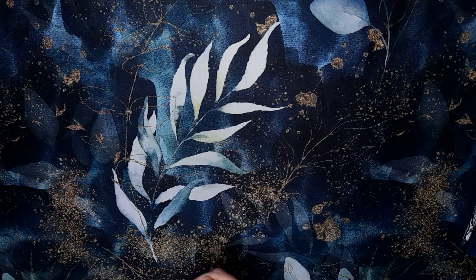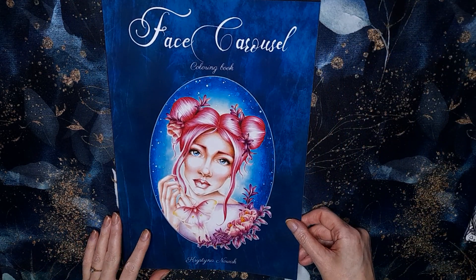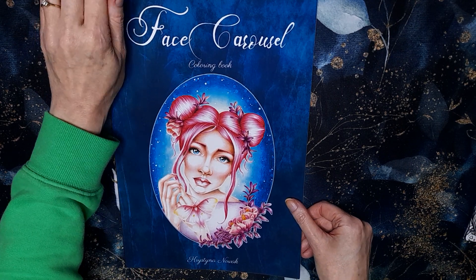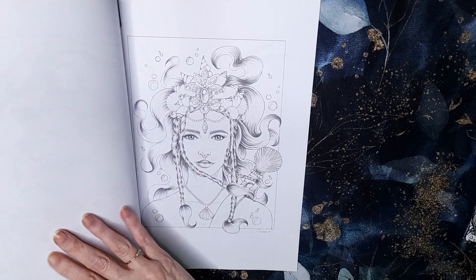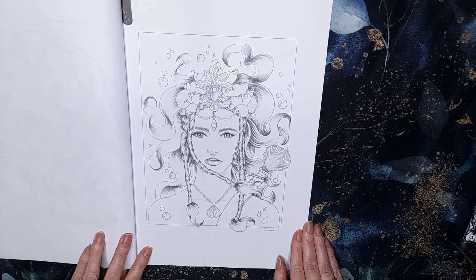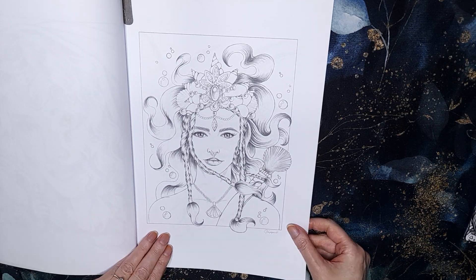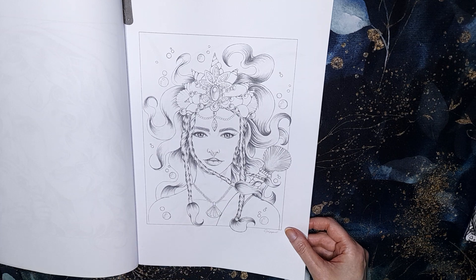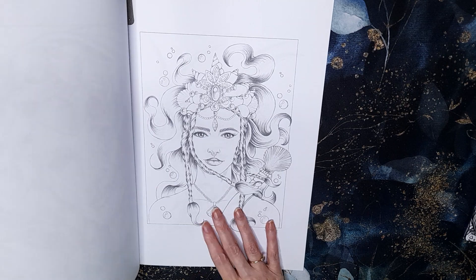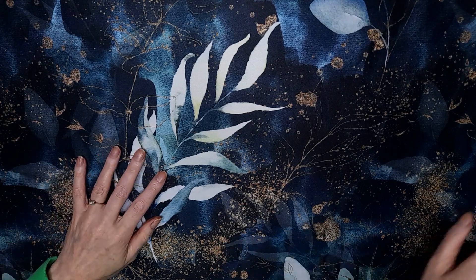I've also got Face Carousel out by Christina Nowak, and I've picked this page — she's definitely a mermaid, she's in the water and she's got a shell necklace. I've not done anything in this book either, so I'm trying to get a page done in books I haven't worked in. I'll link all the books I've shown in the description in case you're interested.